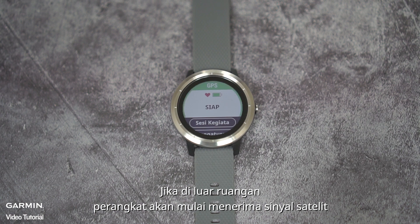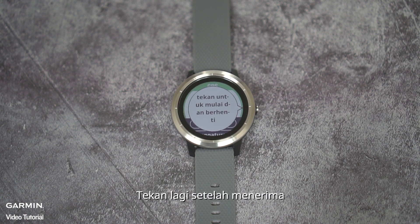For outdoor activities, the device will start searching for GPS. When it is ready, just press the button to begin the activity.